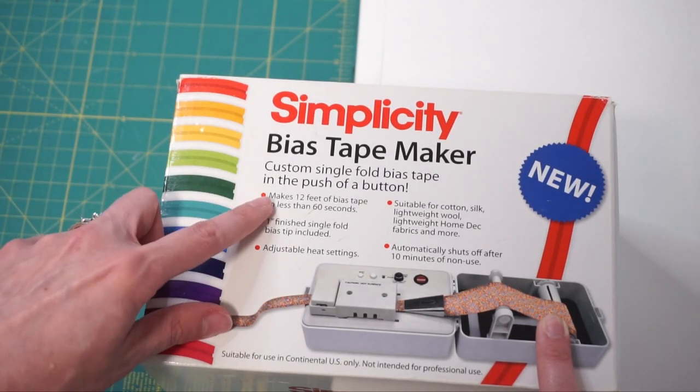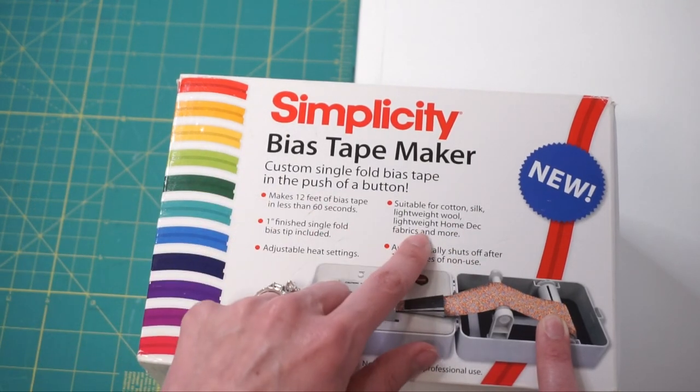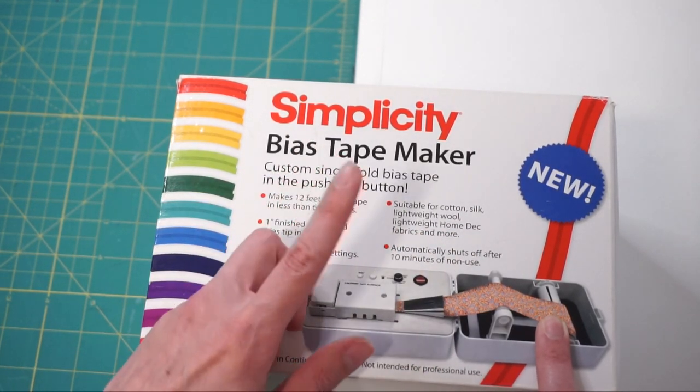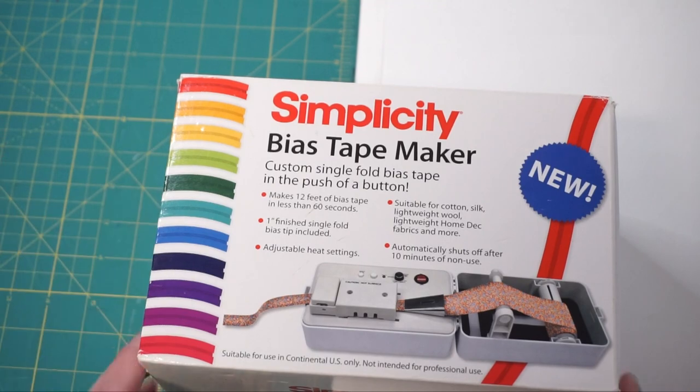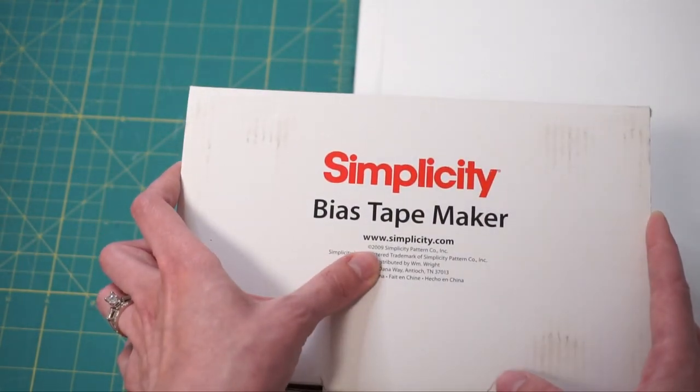It says it makes 12 feet of bias tape in 60 seconds, one inch fold, adjustable heat settings, works with a whole bunch of different fabrics, and has automatic shutoff. It all sounds pretty cool. And this machine is from 2009.